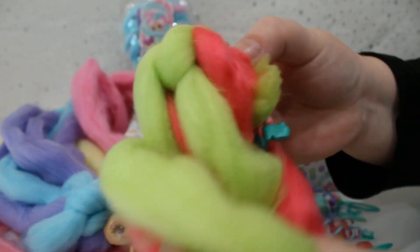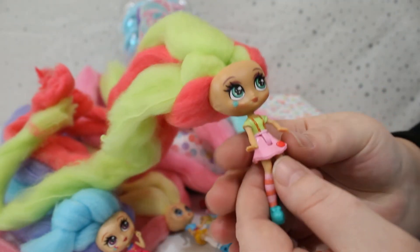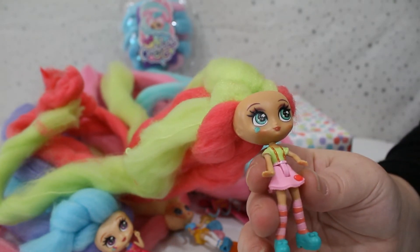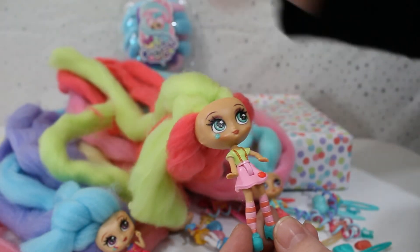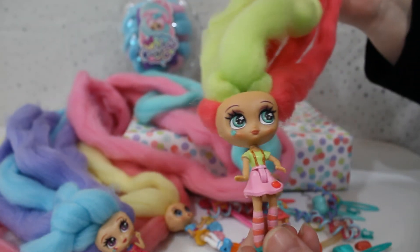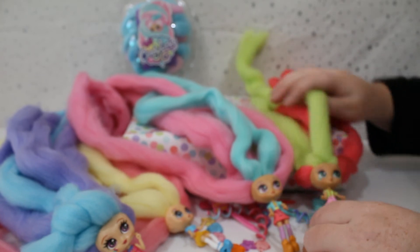Let's see who we have under all this hair — wow, she's really cute! I love the outfit, that's adorable. She has an apple on her face and we have... Carmella Apple! That's adorable. She's meant to smell like apples — not really a strong scent of apples but there's a slight hint.